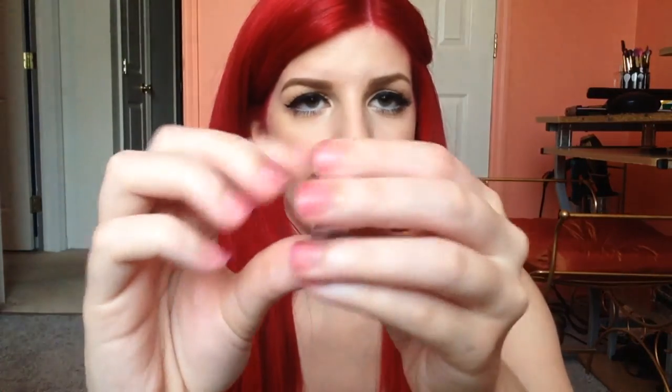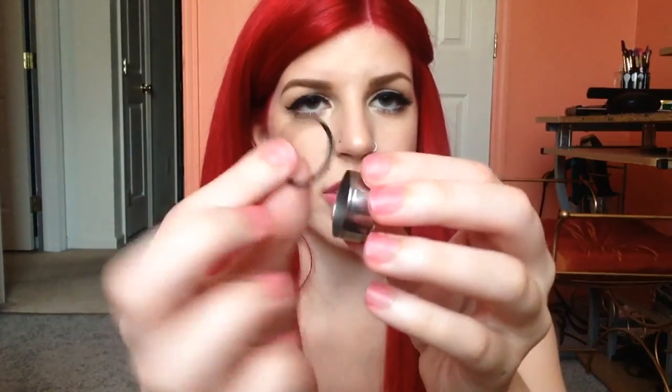Now the difference between single flare and double flare. Double flare means there are two flares, one on each side of the plug. Single flare has a flare on one side but the other side is flat, and single flares are held in place with O-rings that go around the flat end. With double flare, you don't need O-rings because the two flares keep the jewelry in your ear.